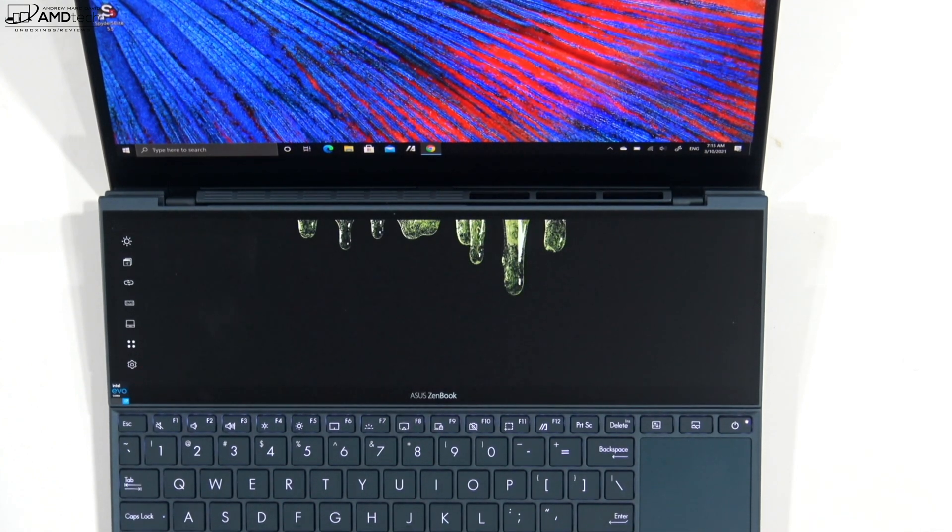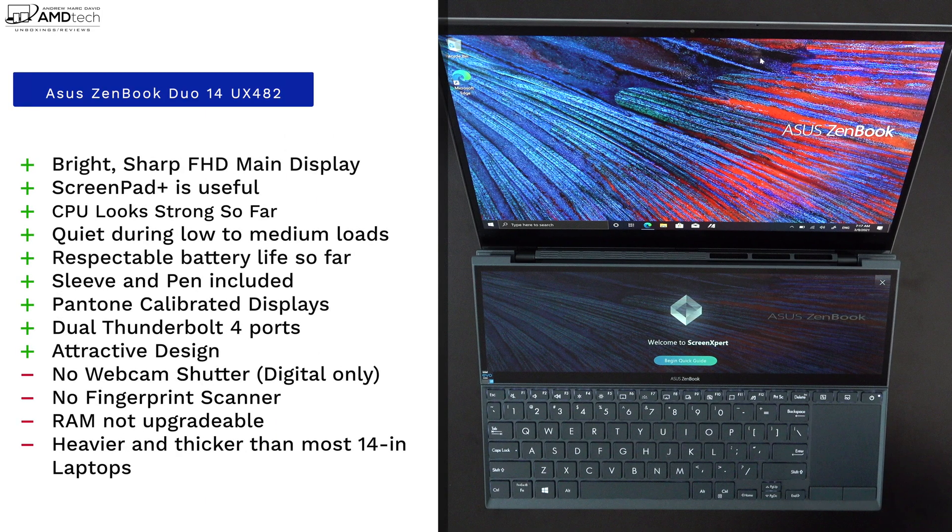So far, 24 hours in with the Asus ZenBook Duo 14 UX 482, I like the bright, sharp full HD main display, and the ScreenPad Plus has been more useful than I anticipated with improved viewing angles this time around. Battery life looks good with that 71-watt-hour battery. I also like that a sleeve and pen are included at no additional cost, these are Pantone color calibrated displays, there are two Thunderbolt 4 ports, and the overall design is attractive.